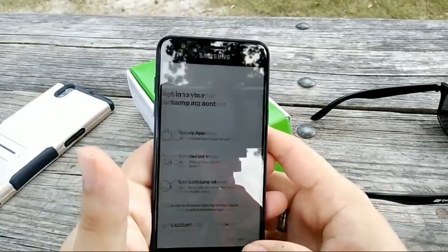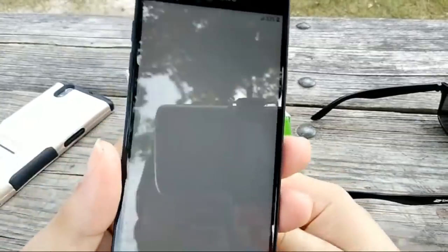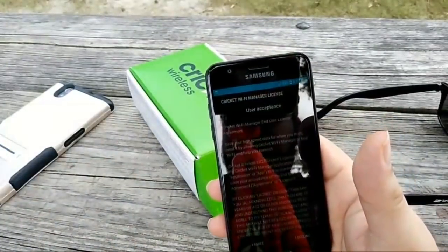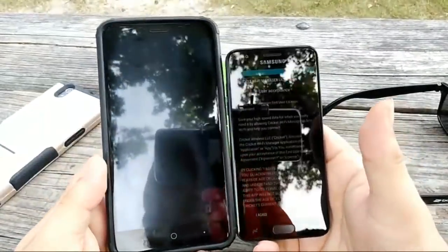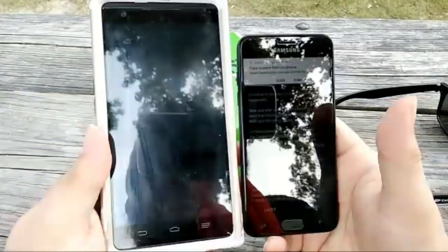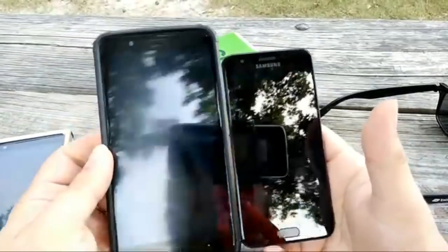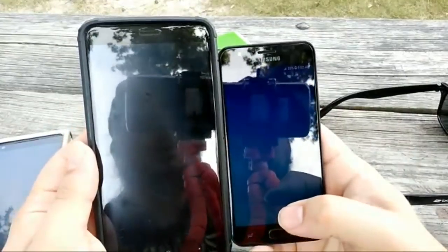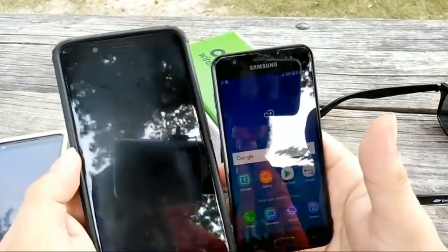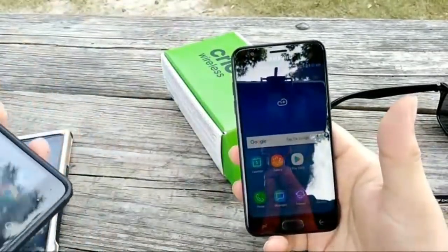It's probably 720p — this ain't gonna be 1080p at 5 inches. And this display is looking kind of small right now. Compare that to the Blade Z Max with a 6-inch display or a 5.7-inch display — size matters. A 5-inch versus a 6-inch display, that's just not even fair.